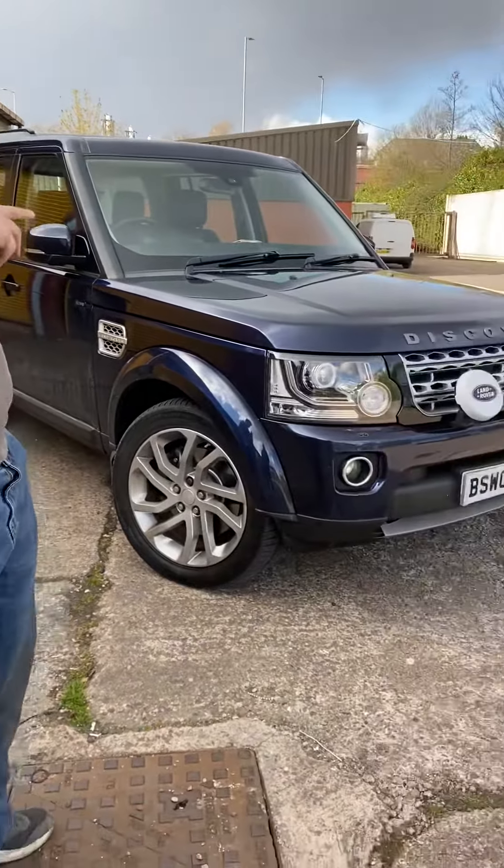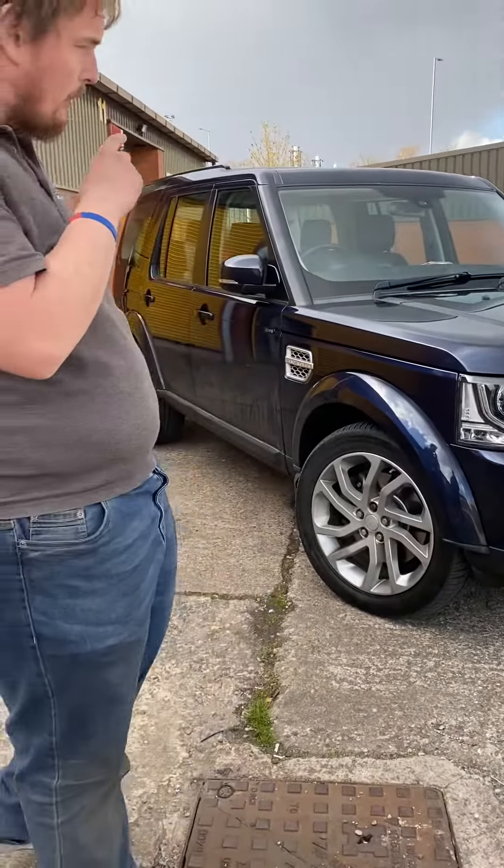So this is a 2014 Land Rover Discovery 4, which is fitted with a Mini-BT. The sensors work exactly the same on Mini-BT, Micro, Elite and SmartProp.